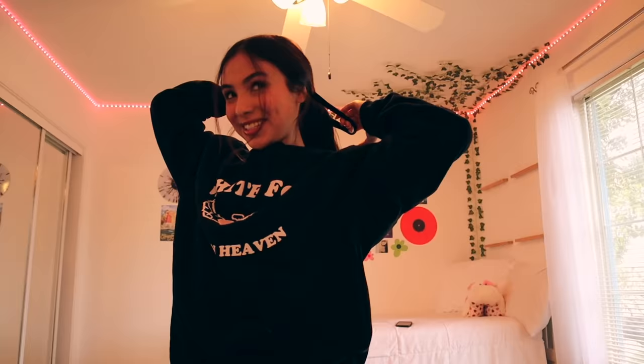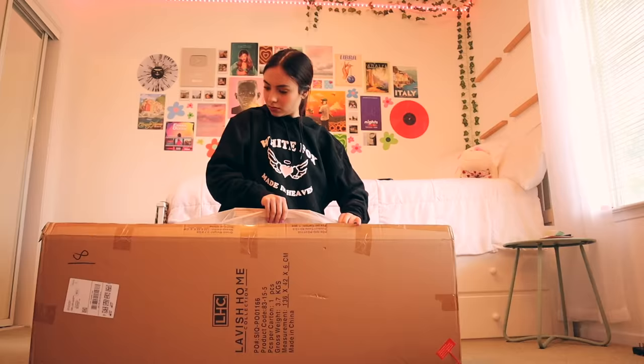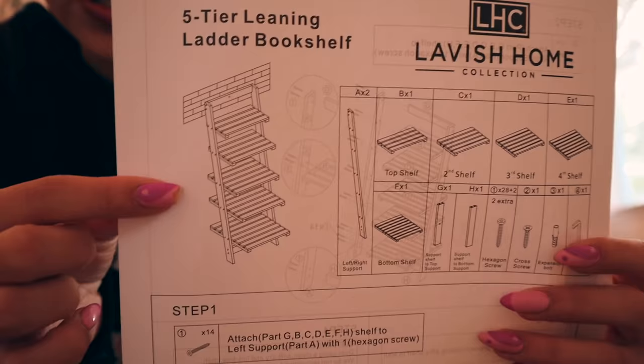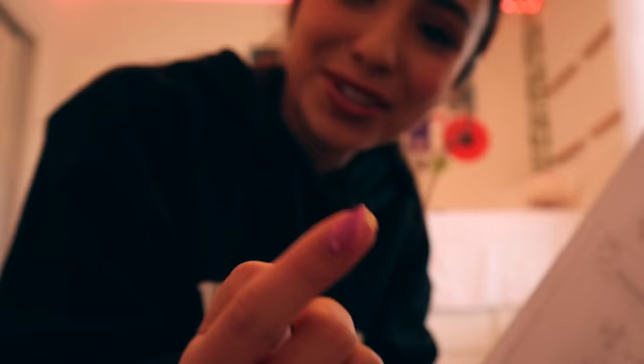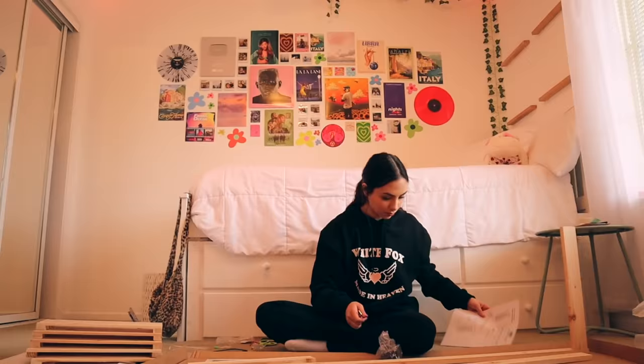I did not do my hair well — does anyone else struggle with this hairstyle? I'm just gonna go with the scrunchie. I have no idea how hard building this is gonna be — it's this little ladder shelf. Here's all the pieces, I'm gonna start building it.